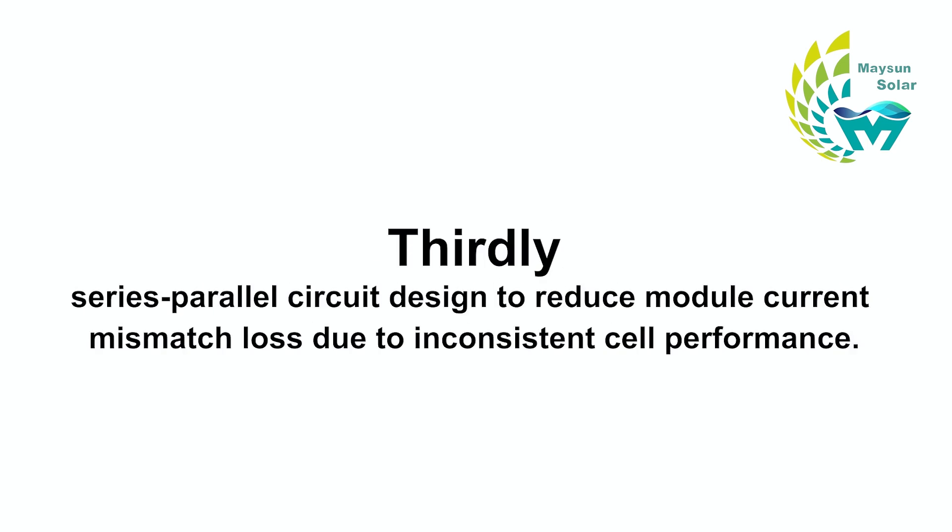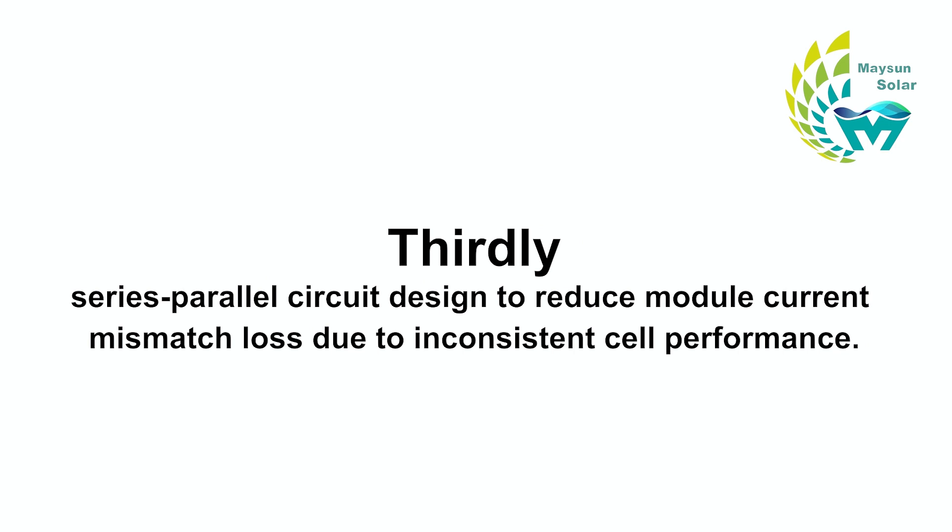Thirdly, the series-parallel circuit design reduces current mismatch loss due to inconsistent cell performance. Fourthly, the gap between cells is increased to allow for secondary light reflection within the module, enhancing optical utilization.